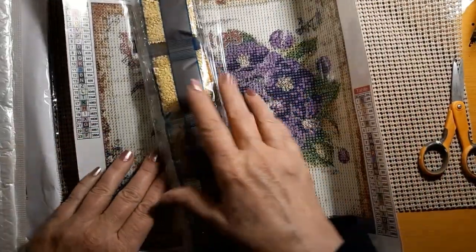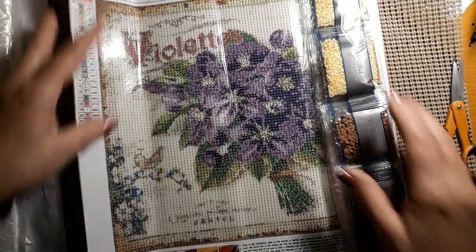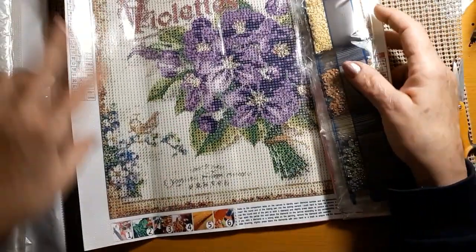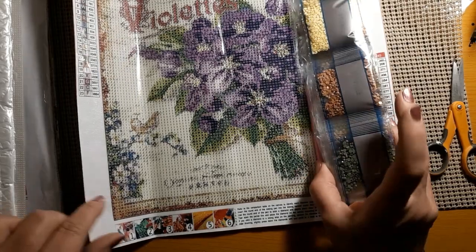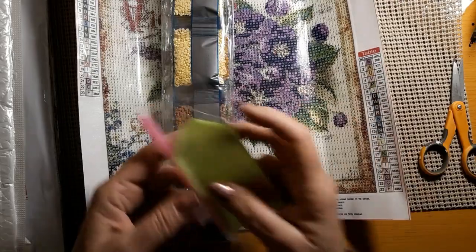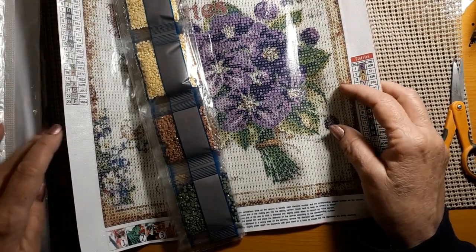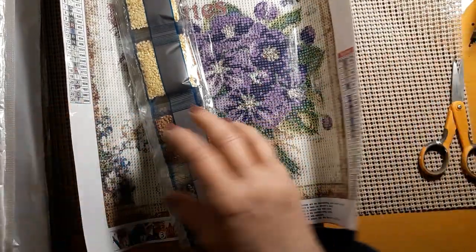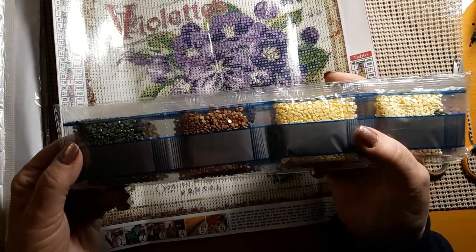I got this one and it is a 30 by 30. It does have the product number up here. It has 23 colors, and this one was 642, and it is a round. It comes with a boat wax pen. I don't think I've ever opened up a diamond painting and them not having a boat wax and a pen. And lots of beautiful colors.